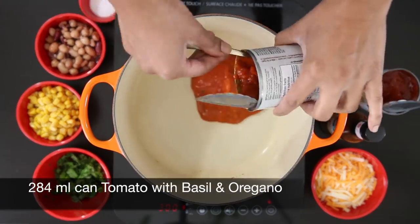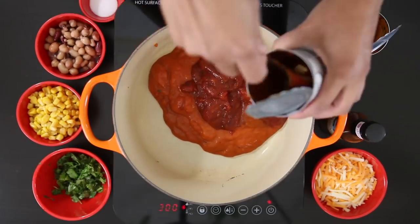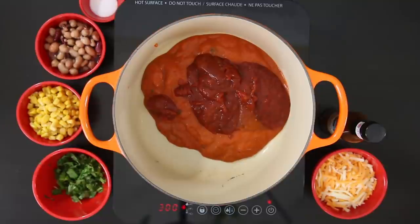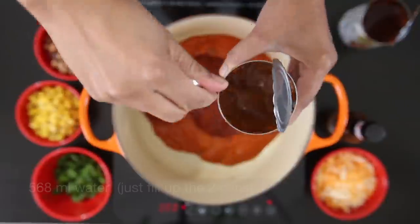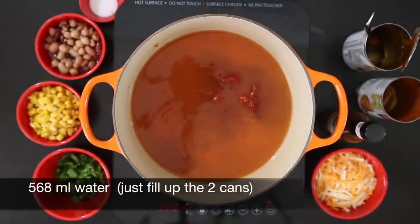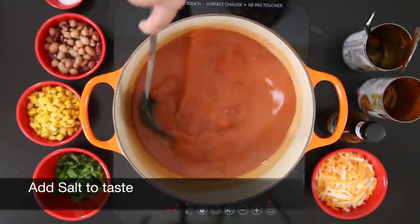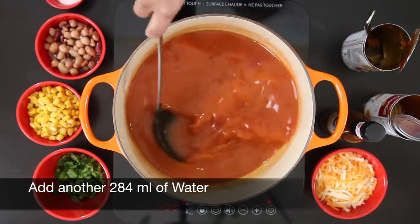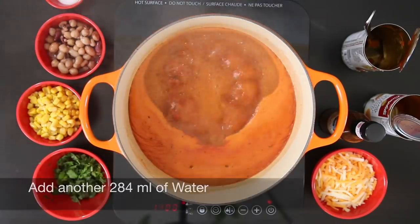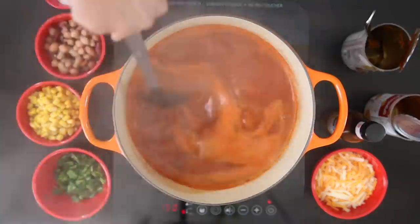I'm going to start with the tomato with basil and oregano and mix in the roasted red pepper and tomato. The color is vibrant and I love that there are no artificial colors or preservatives. This condensed soup is packed with flavor. Each can is 284 ml and I'm going to fill each can with water and add this in as well. Stir this till it comes to a boil, check for salt and add salt to taste. I want to add a little more liquid to have enough to simmer my meatballs in, so I'm going to add another 284 ml of water. Allow this to come to the boil again — it's now time to add my meatballs.